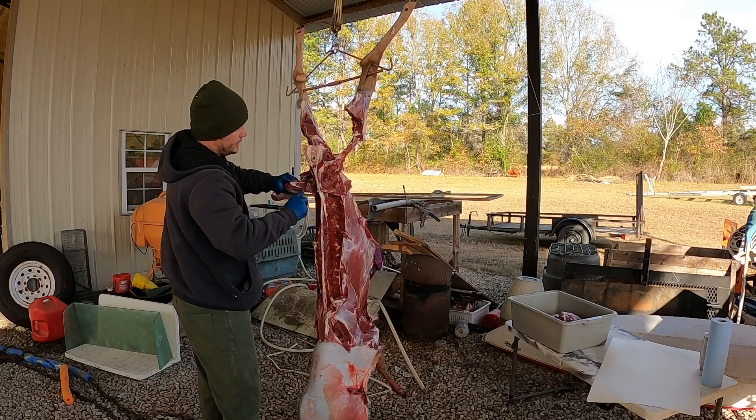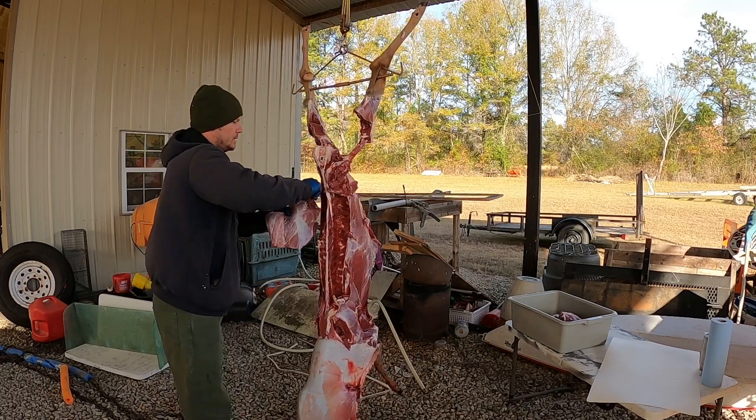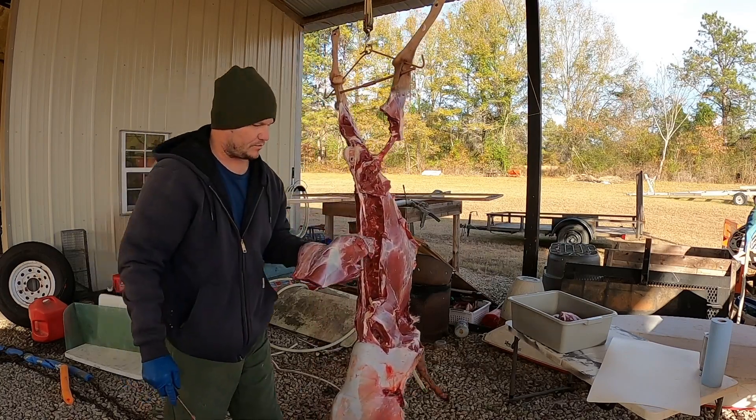Make sure you hold on to it, because there's nothing like the pain of dropping that beautiful meat into the dirt.